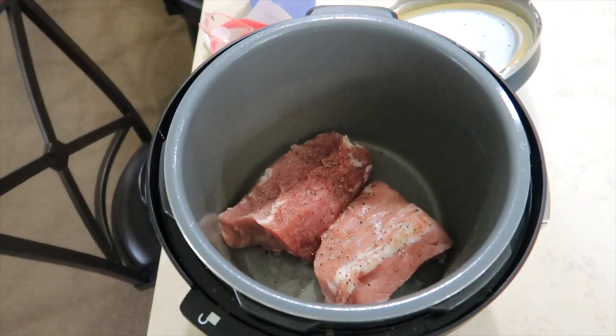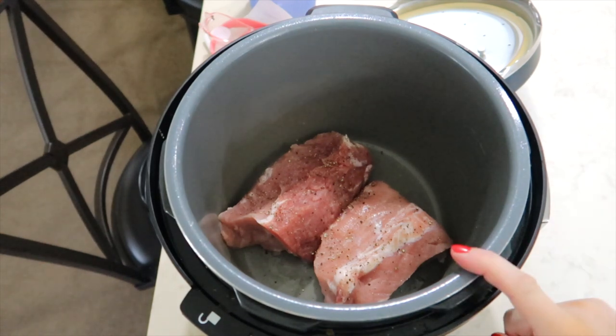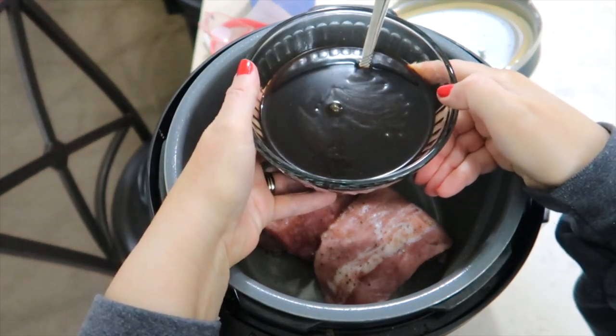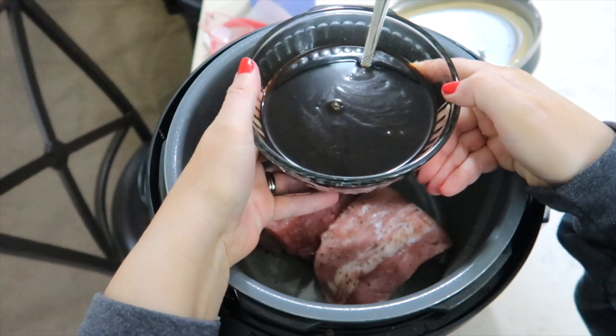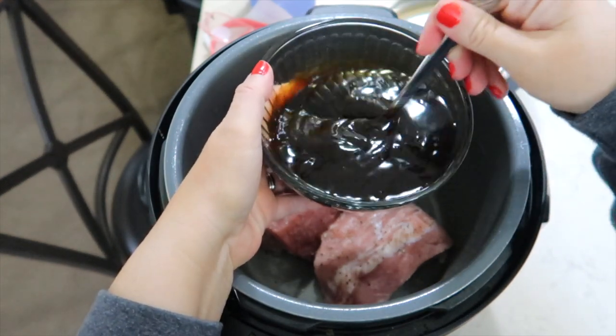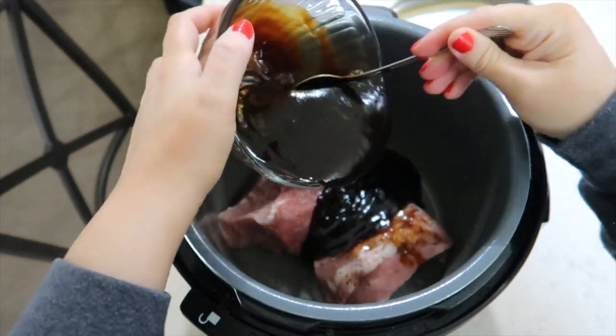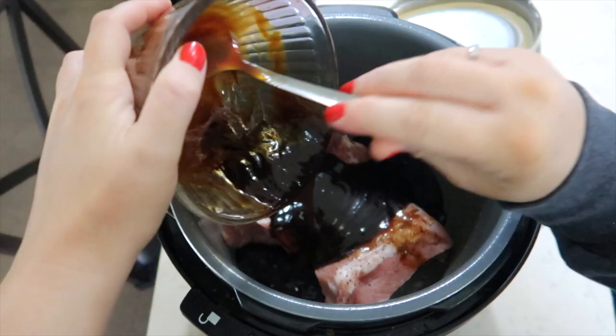Today's crock pot meal is mushu pork. We have had this in the past and we have been craving it — it is that good. In my crock pot I have some pork loin; you can cut them into chops or use pork chops. I seasoned them with salt and pepper, then mixed two 8-ounce bottles of hoisin sauce with three tablespoons of soy sauce, poured it all over the pork chops, and set the crock pot on low for six hours.